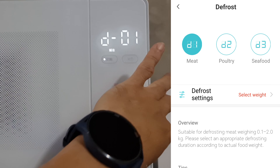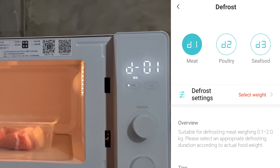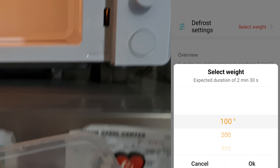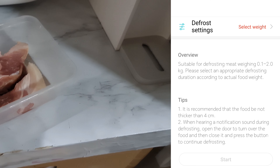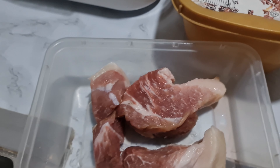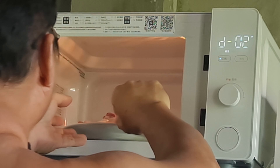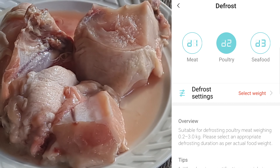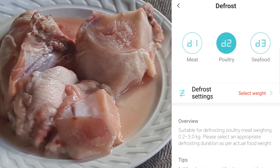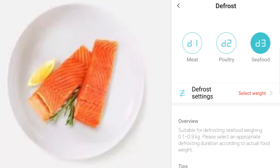I tried the defrost function earlier. When I pressed it, I had to select the weight — I estimated around 100 grams. You can also set that directly on the display of the microwave oven. I also thawed frozen chicken meat by selecting D02 under defrost mode, and defrosting was set at 4 minutes and 30 seconds for poultry. There's a guide for seafood including fish as well.